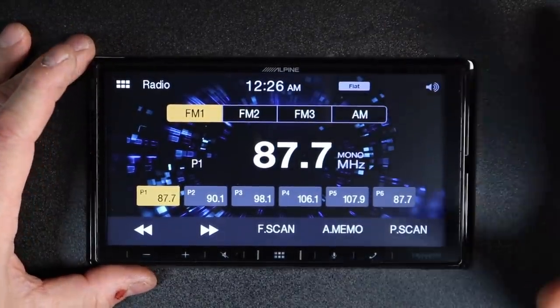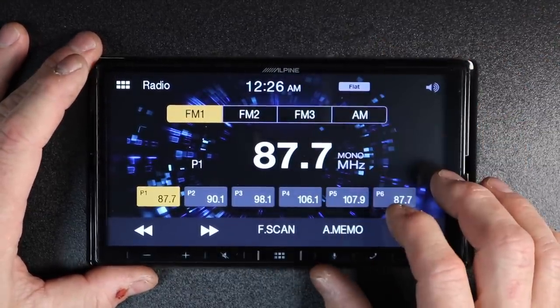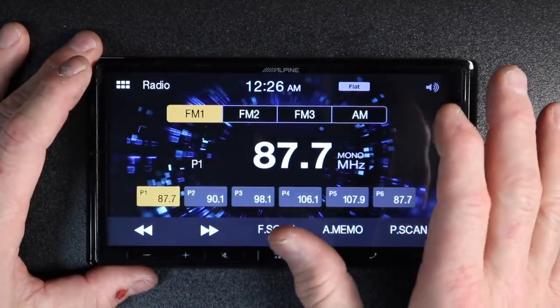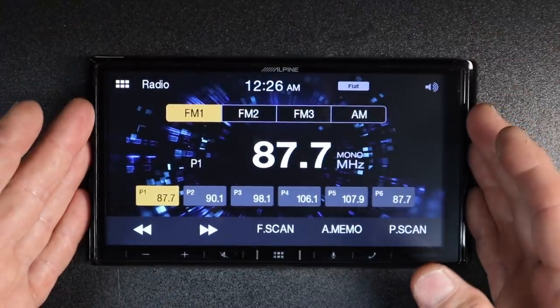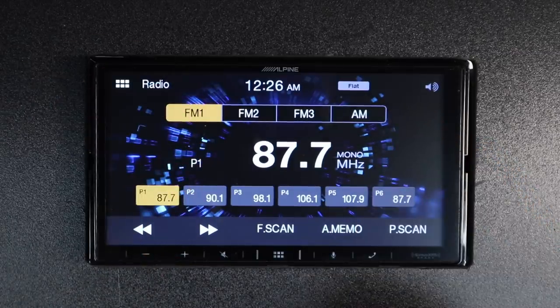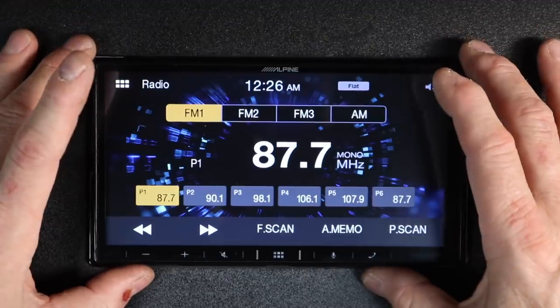A couple other things to note: it's a 4 volt 6 channel preamp output and it does have internal power — 14 watts by four of actual power, although the spec sheet will say 50 by four. There is an upgrade amplifier available, the KTA 450, which is the same size and will turn this into a double-DIN while giving you a real 50 watts by four. We'll have a video on how that all attaches to this soon.